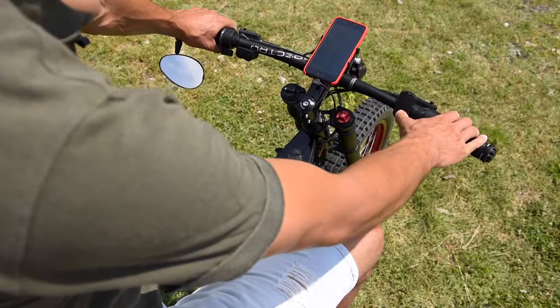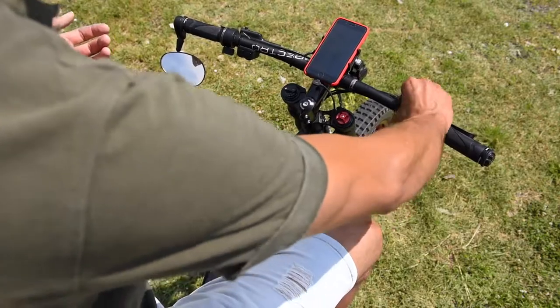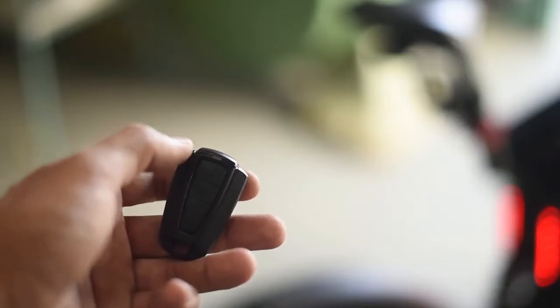This is cool — this is my bell, and also when I go to the bank or go shopping I can just leave the bike outside and take this with me. And now it's alarm protected.